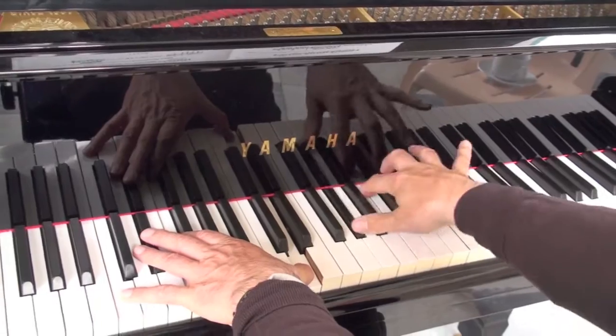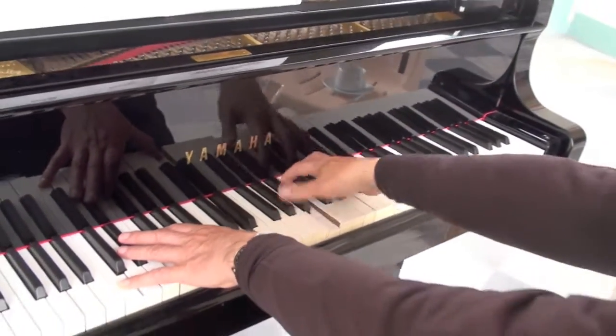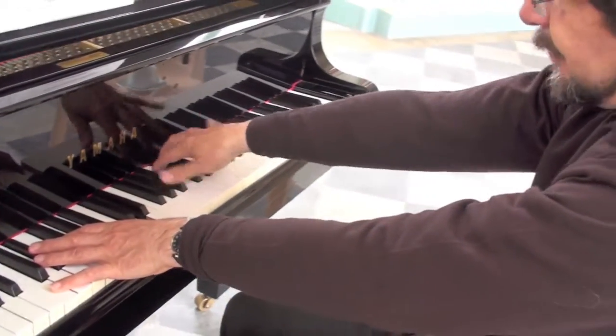You can see the rotation of the whole arm — the whole arm rotating.